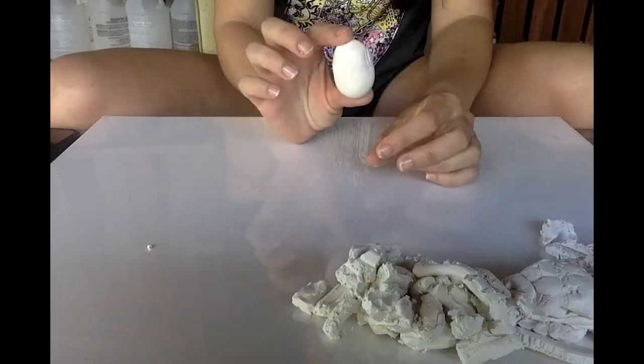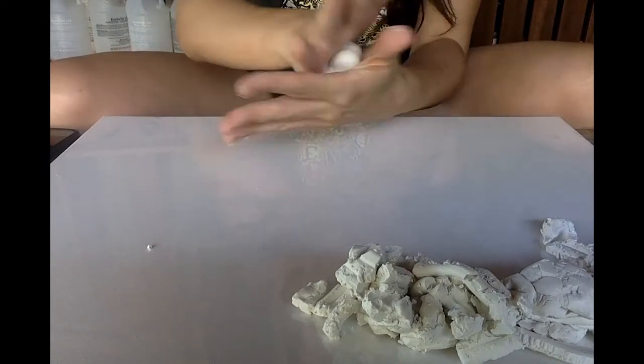Hello guys, welcome back to my channel. My name is Ghislaine. Today we'll be making Bruni from Frozen — we're gonna make a sculpture of it, so hope you like it.